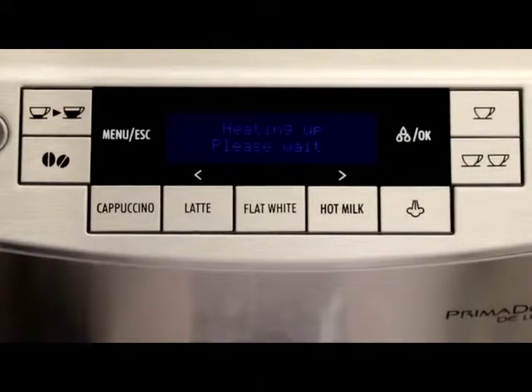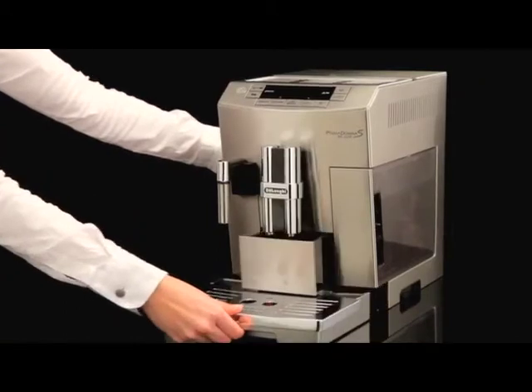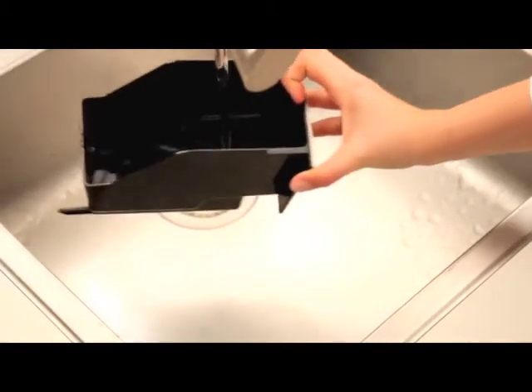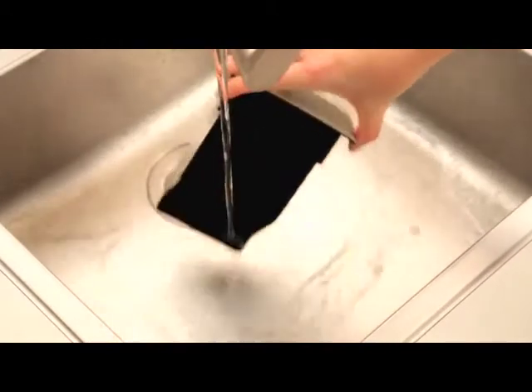Cleaning the coffee grounds container. When the empty grounds container is displayed, the grounds container must be emptied and cleaned. To clean with the machine on, remove the drip tray, empty and clean the grounds container, and clean thoroughly.